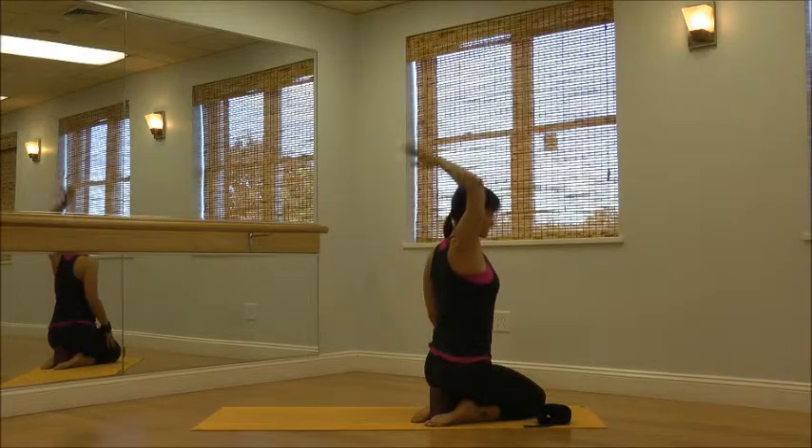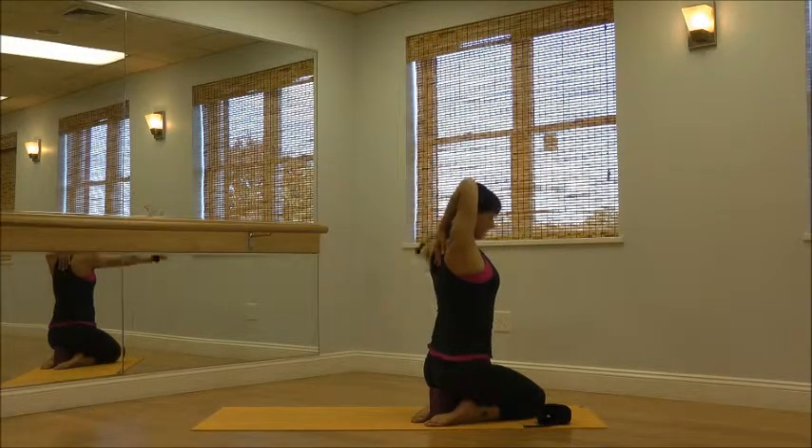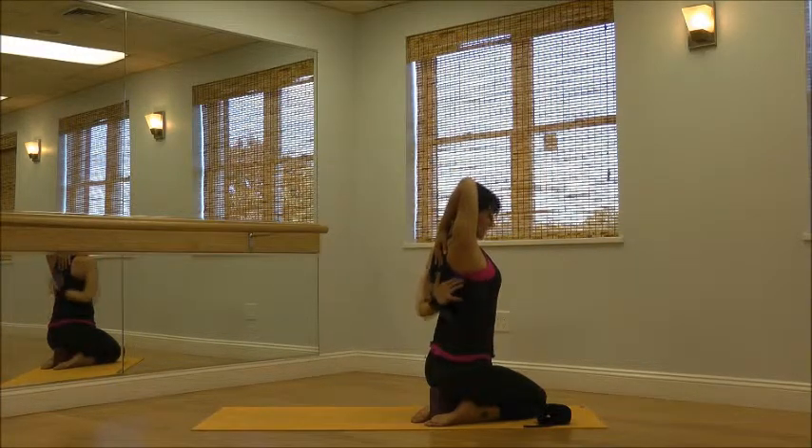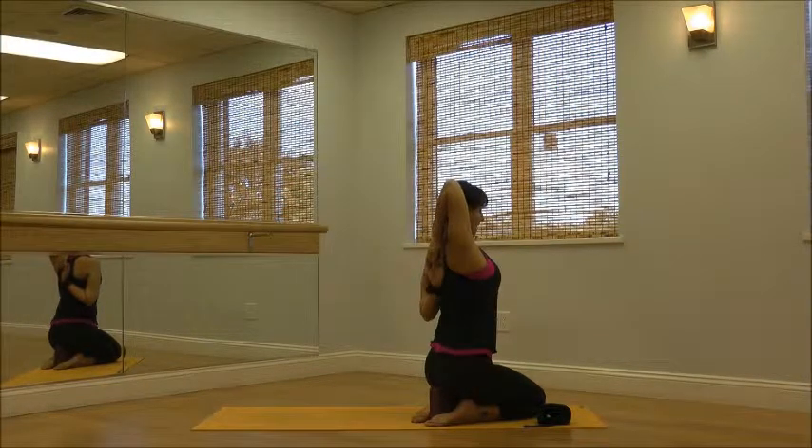Take the right arm up and overhead. You can use your left to help you. Send it down. Then you're going to gently swing the left, palm facing out, and interlace your fingers. Gaze is forward, ribcage pressing into spine, so no big back bend here.